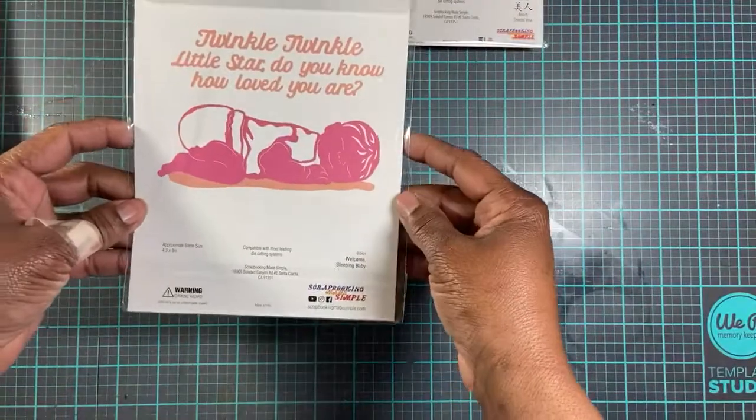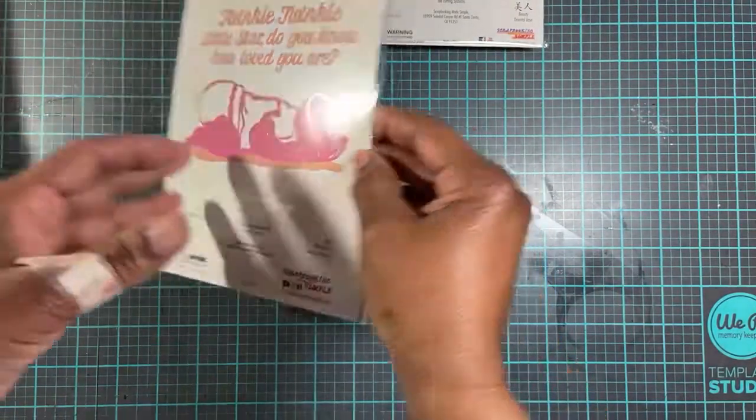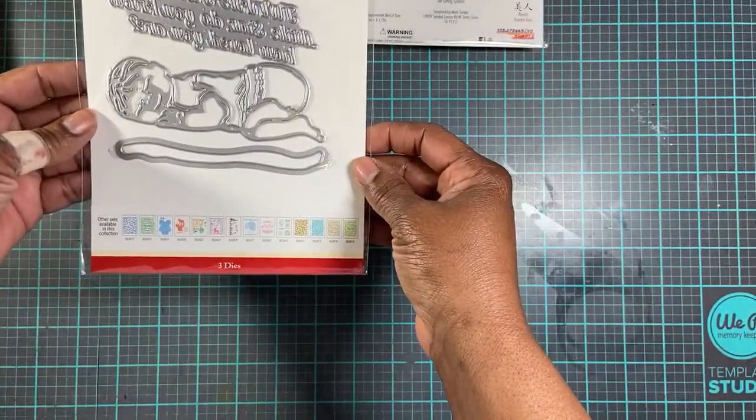I purchased this. It's a baby die. It says 'Twinkle, twinkle, little star. Do you know how loved you are?' And that's the baby right there.